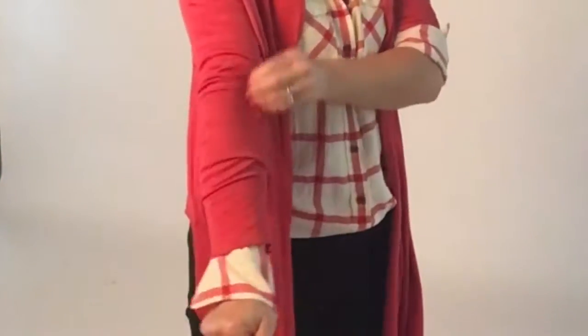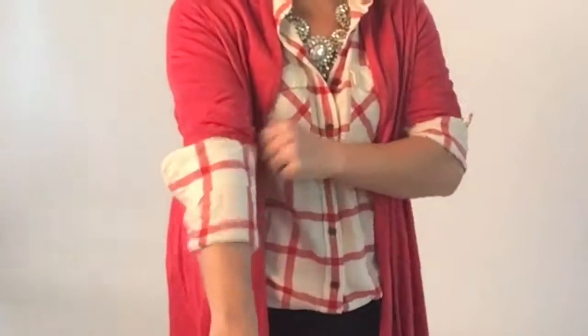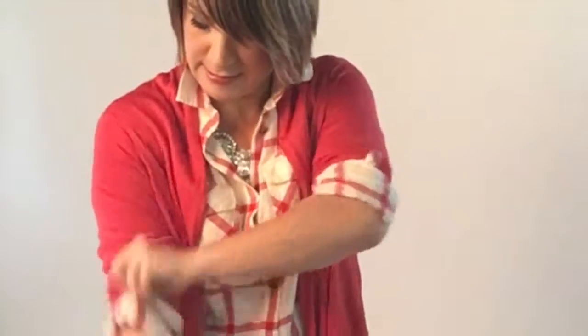We'll do this side too. Hold in your hand, pull this guy up, and wrap it further than you think you would, because you need to roll it twice with the fabric that's underneath — the layer underneath. There you go.